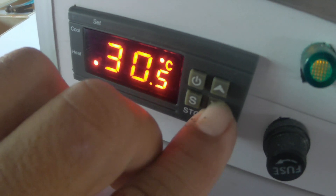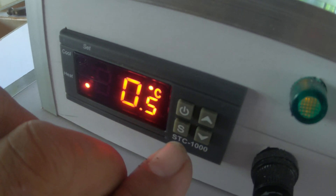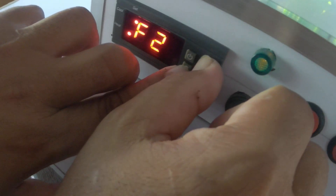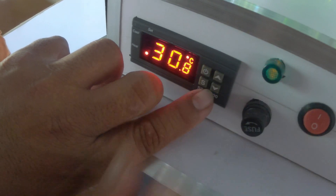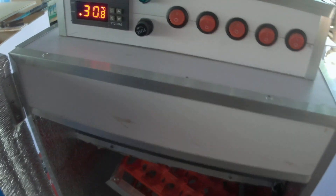Now let's set F3. Navigate to F3 and you need to set this to 0. That's it. So your incubator is ready.